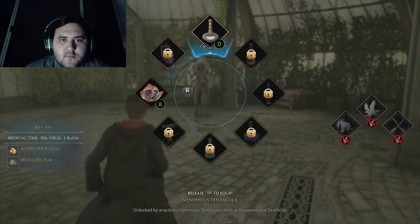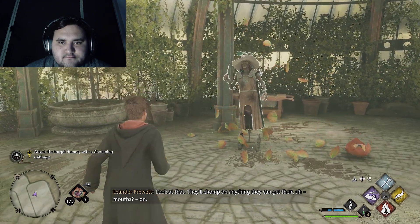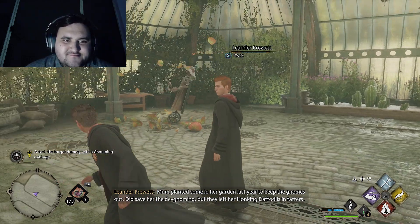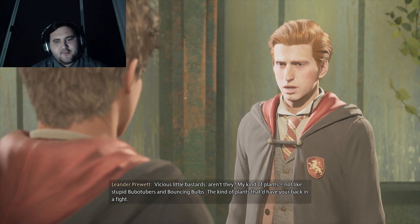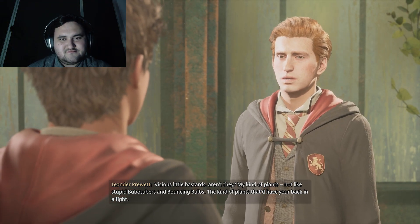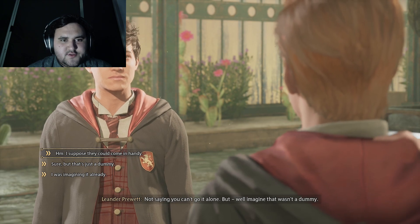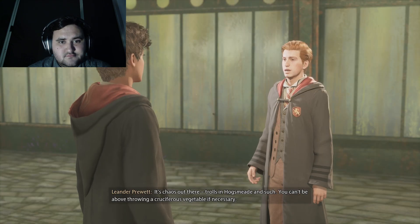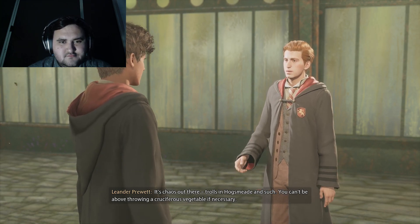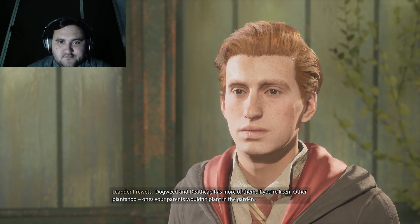Chuck it at the dummy. Nice — their leaves are on. I already did that part. Not like stupid Bubotubers and bouncing bulbs — the kind of plants that just have your back in a fight. I'm not saying you can't go this alone, but imagine that wasn't a dummy. True. Just because those cabbages will chomp on a dummy doesn't mean they'd do the same on, say, a goblin. It's chaos out there — trolls in Hogsmeade and such. You can't be above throwing a cruciferous vegetable if necessary. I'll just keep throwing them if I have to.